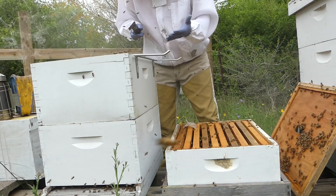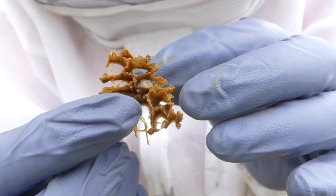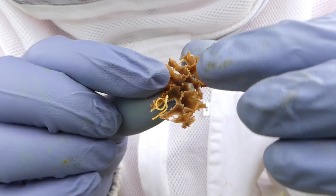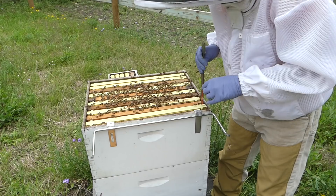Now I can clean the tops of these frames and get that burr comb out. Now that I'm down into the deep boxes, I'll be looking for those frames that are a good resource for the split. Let me see if you can see this — so this is part of a comb. You see those little tiny specks? It looks like rice almost. Those are the eggs. That's what eggs look like down in the bottom of the comb — that's what you're looking for when I say I'm looking for eggs. Otherwise you get larvae that looks like the gooey yellow or white, and then eggs that look like that. Let's see how many frames of brood we can find.